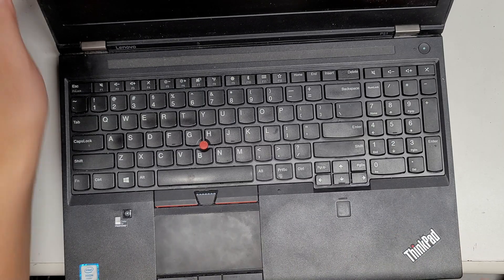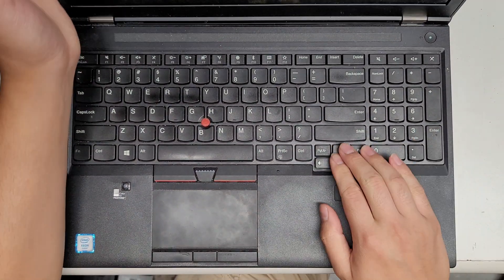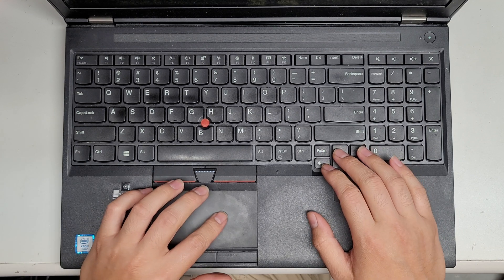All right, so today we're going to be opening up and replacing the battery on this Lenovo P51. First, of course, make sure it's off.